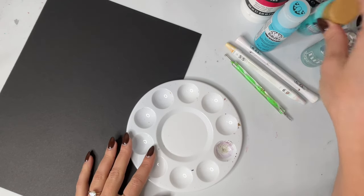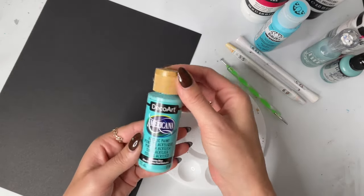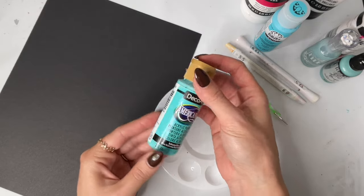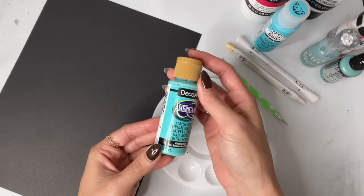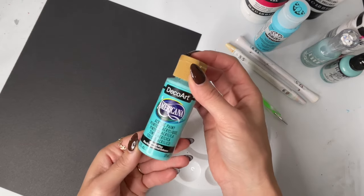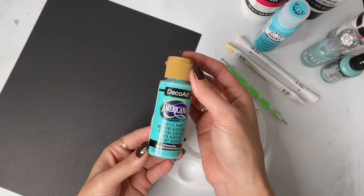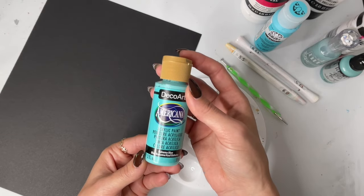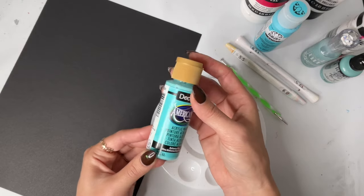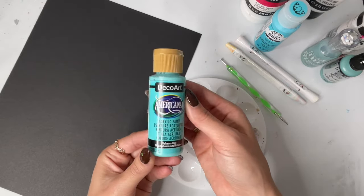I am first going to show you the paint that is just right so that we have something to compare it to. My paint of choice is DecoArt Americana acrylic paint. This is a craft paint and can be found at most craft stores in the United States. I like it because it's a perfect consistency straight out of the bottle, and it's convenient to get at local stores. So if I run out of a color, I can just go grab it — I don't have to order online and wait.